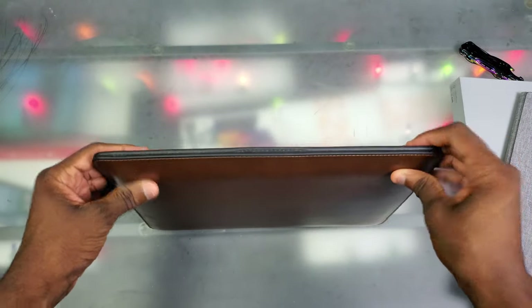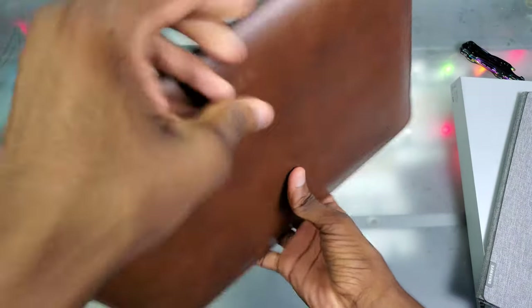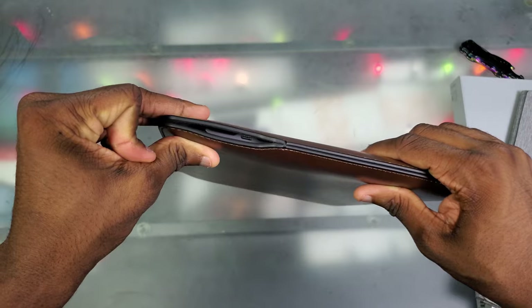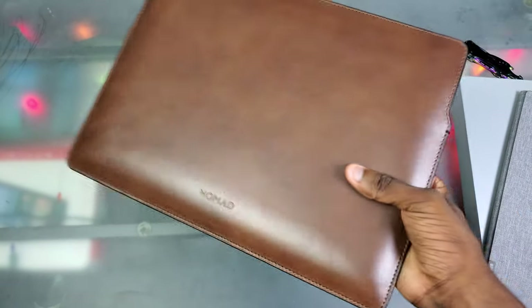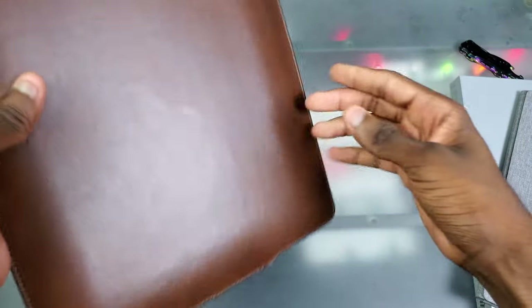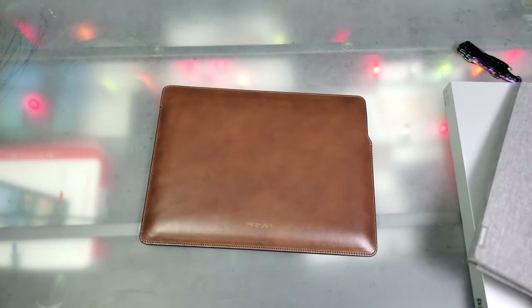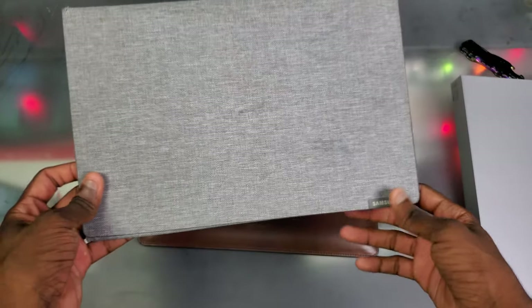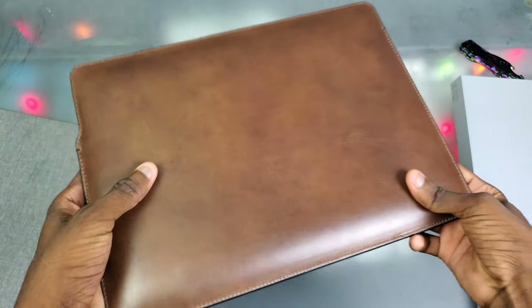With the Galaxy Book S inside, on the right side you do have access to the USB-C port, so you can charge it right inside the sleeve without taking the laptop out. Picking this up, it's got a lot of weight to it — the Galaxy Book S might actually be lighter than the case itself. I still feel like I prefer the Nomad sleeve though, because if you walk into a conference room with it you're still going to get some respect.